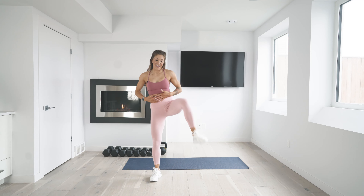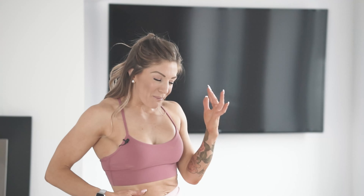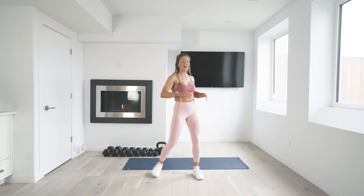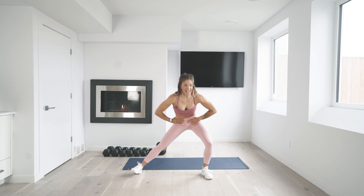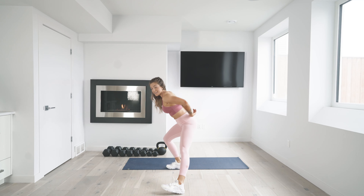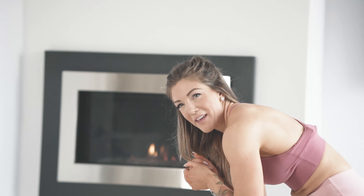Hip openers now. Pulling that belly button in nice and tight, taking those nice big deep breaths, just warming up through those hips. If you have a desk job, chances are you spend a lot of time sitting, and that gets the hips all crunched up. So let's get them warmed up. A little lateral side-to-side movement, keeping that belly button pulled in nice and tight. Something I always like to remind people of is a neutral spine — core is pulled in tight and your back is nice and flat. We don't ever want to do anything hunched over.